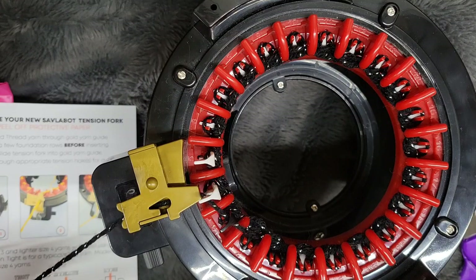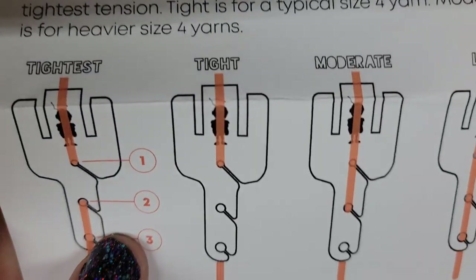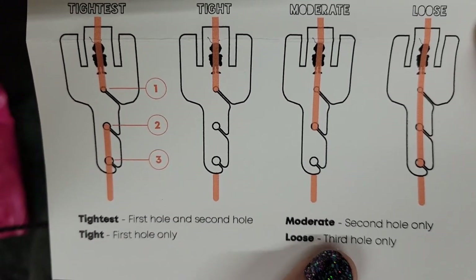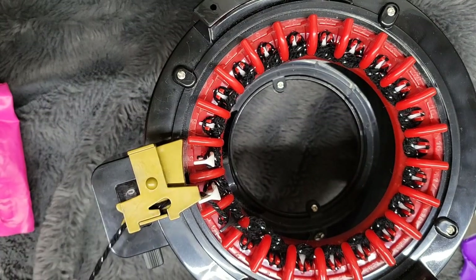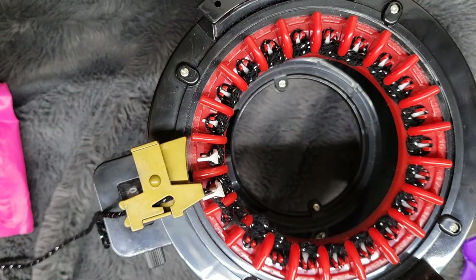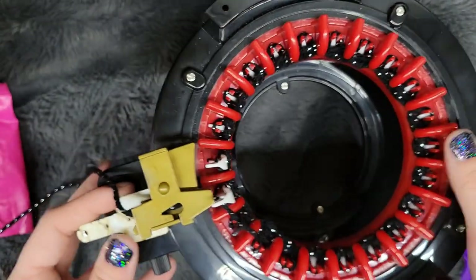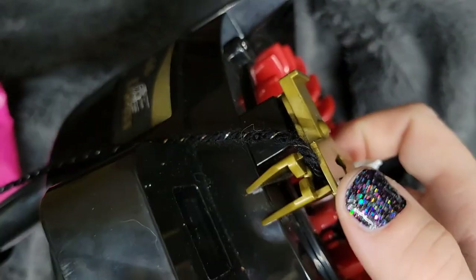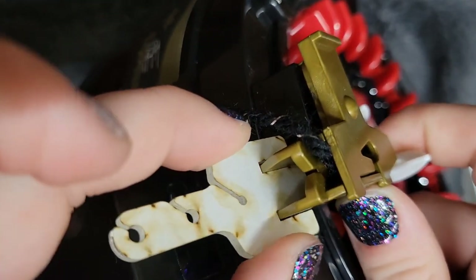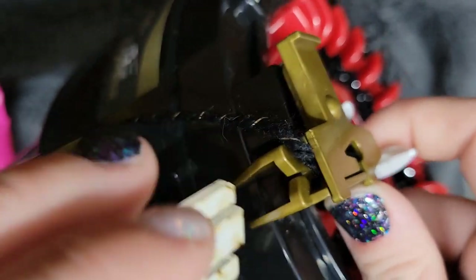Thread through the appropriate tension holes for desired tension — there are different holes and different tensions and how to get them. I'm going to do the third hole only just to get the loose tension for now. It inserts under the feeder. Here's your yarn feeder — it's the same on every Addie machine — and these two slots fit right in there like this. When you're done it just pulls off, so I'm actually going to use the same one for all three of my machines just because it comes on and off so easy.